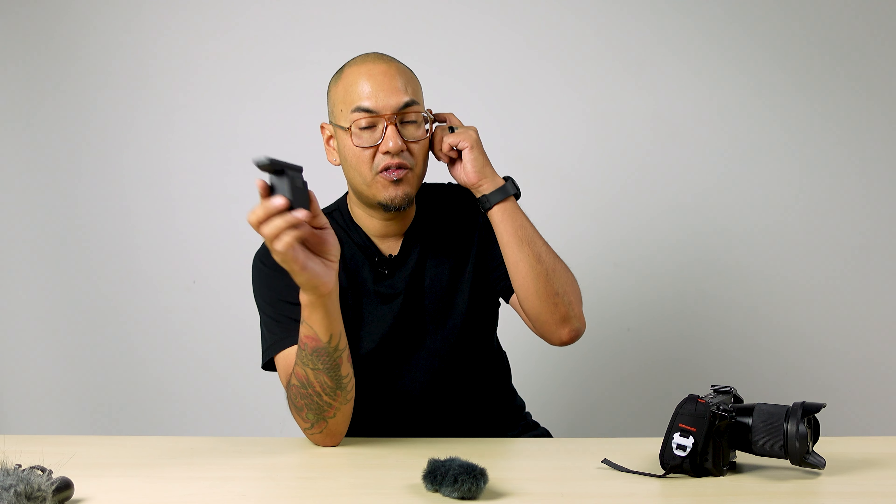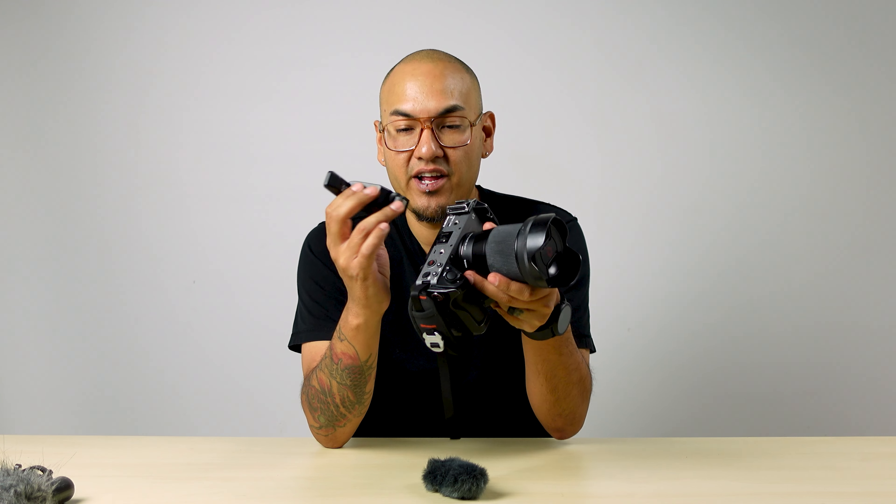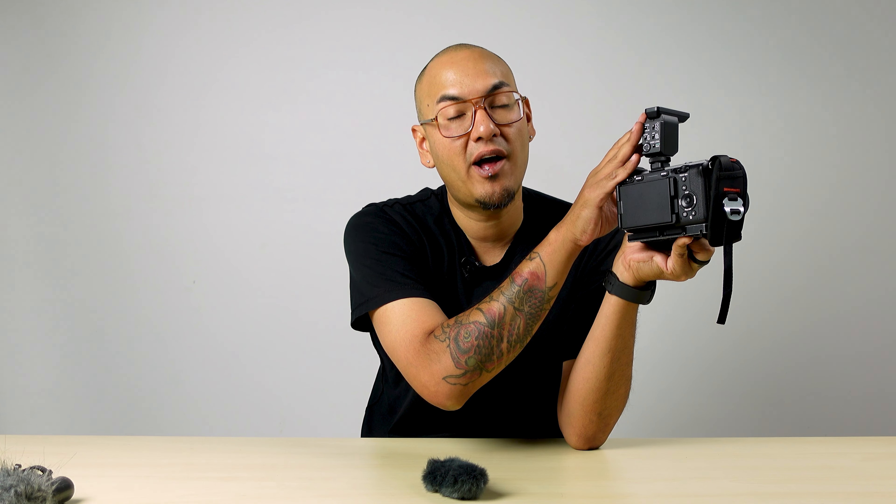This uses Sony's new MyShoe technology, so it doesn't require any batteries to operate. As soon as it connects to the top of your Sony hot shoe, it will turn on and power up. As long as your camera has power, your microphone will have power — you never have to worry about your microphone dying, which is really nice.